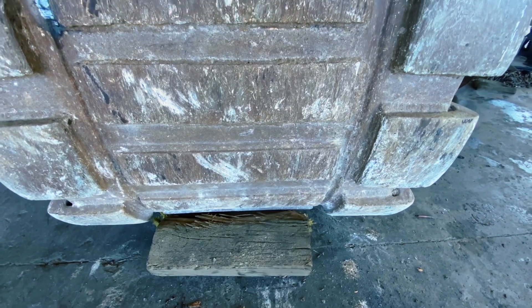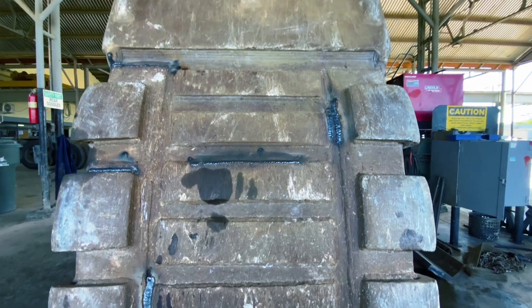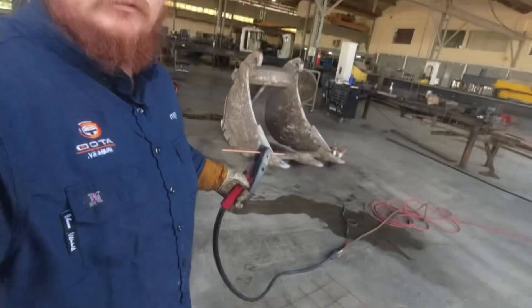Welcome back to A Welder's Journey. Today we have a big excavator bucket to weld. This thing has seen a lot of abuse and it developed a lot of cracks. The first thing I need to do is gouge the cracks.